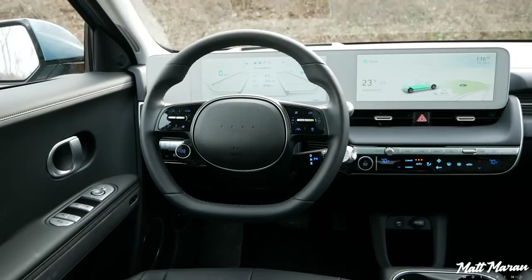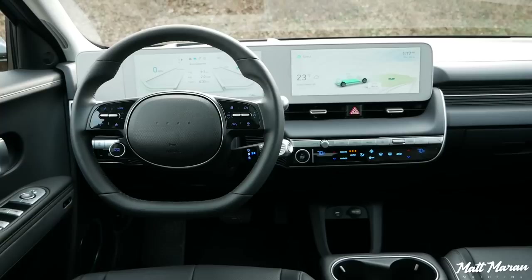If you're curious to hear about the interior in the Ioniq 5, my wife and I actually just did a full in-depth interior review on this vehicle, so I'll link that above — you can go watch that if you want to hear all our thoughts. Overall, it's very interesting and very different from any other Hyundai, and really different than a lot of other vehicles in general these days. This interior design definitely has some pros and cons, so you'll definitely want to go watch that video to hear all the positives and negatives.